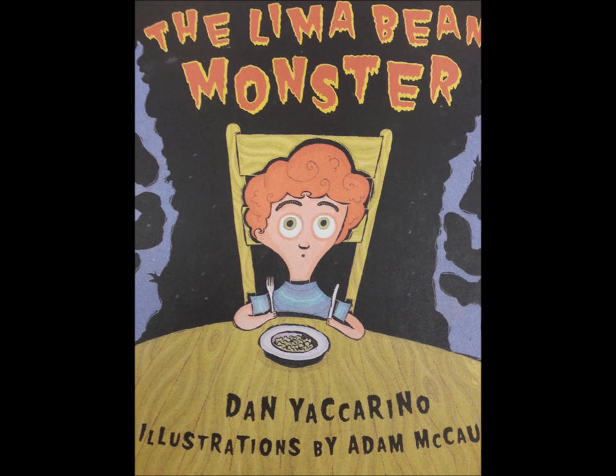The Lima Bean Monster by Dan Yaccarino, illustrations by Adam McCauley.